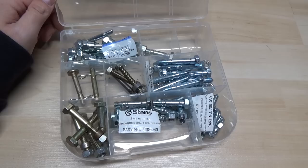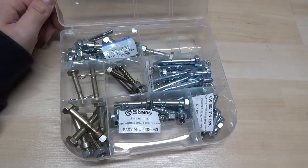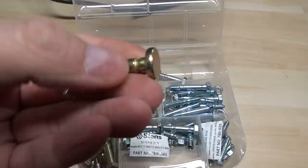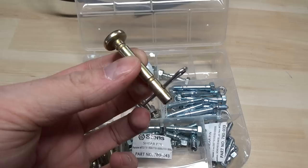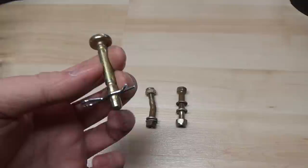Shear pins are just there to protect from damaging anything. They come in all different shapes and sizes — some are a bit thicker, some are a bit thinner. They've got little grooves in them: this goes into the middle of the shaft, and these are what stick out on each end. If you hit something, they shear at those spots so your machine doesn't damage any internal components.